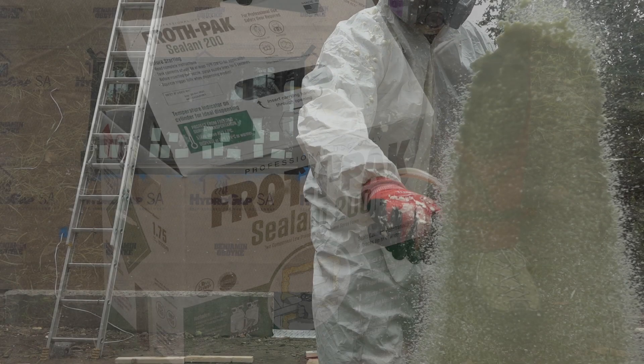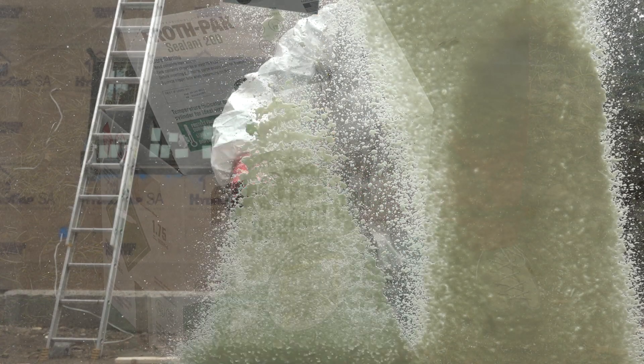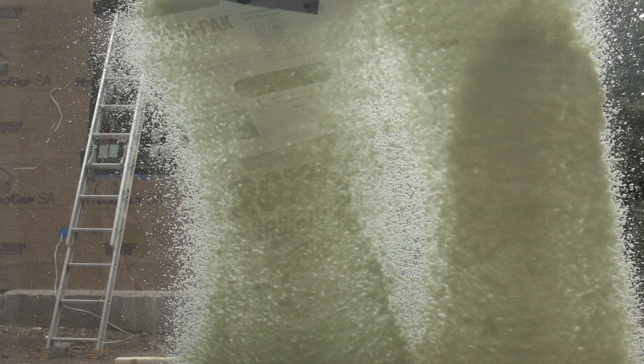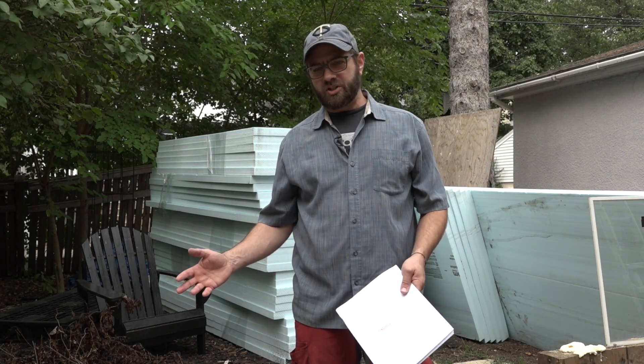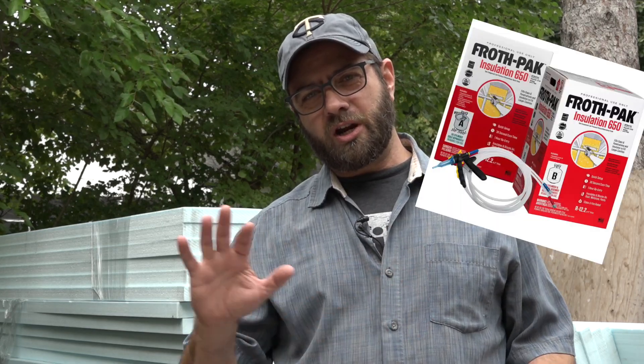That's when we broke out the froth pack — spray foam insulation. It's a big part of how we build today and one of the key ingredients in our building type. DuPont makes something called froth pack, which is a more portable version if you don't need to foam an entire house — for smaller areas you need to address. It comes in a red version and a green version in a variety of sizes. Green is for air sealing and red is fire rated.